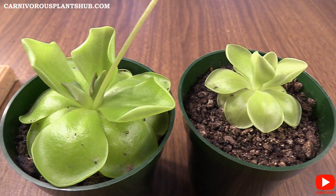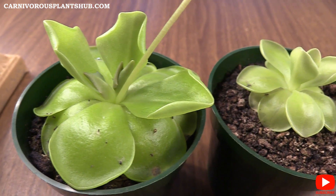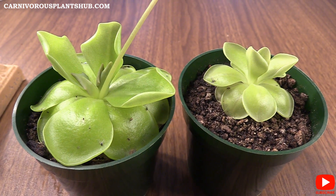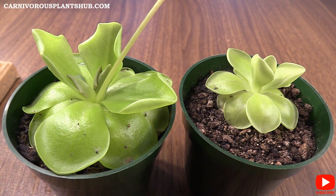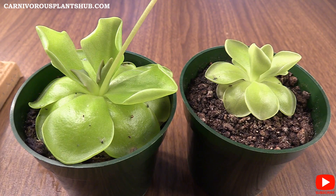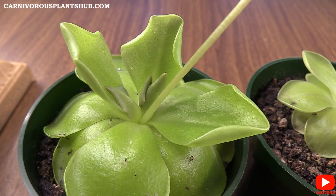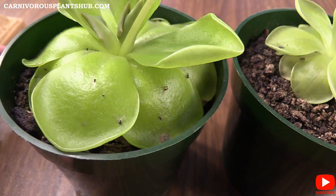One thing I was expecting out of these that never happened is that they have not turned that purplish, pinkish color I thought they were going to. I suspect that could be because I haven't given them as much light as they would need for that color change to happen. These have been sitting on the windowsill and growing really well — they've never looked sick or anything — but they just haven't taken on that purple color you expect these Cethos Pings, or Mexican Butterworts, to turn. They've stayed completely green, which is perfectly fine because as you can see they're still a really beautiful plant and they've actually been doing a really good job catching insects.